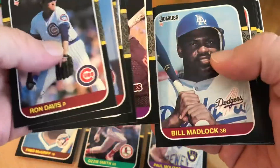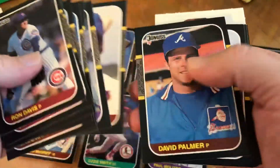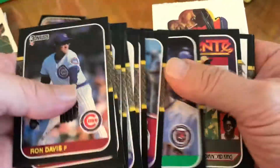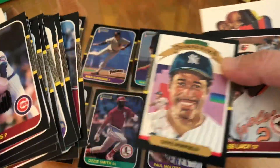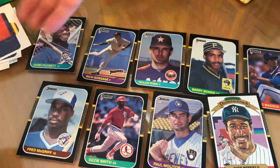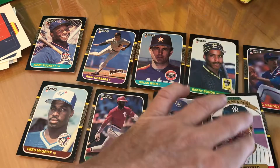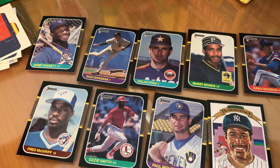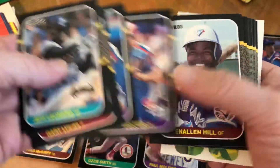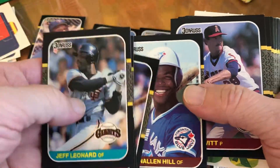Ron Davis, Bill Madlock, Lenny Dykstra, Kirk Gibson, Dave Winfield, Diamond King. Paul Molitor — I think that's the second Paul Molitor. Glenn Hubbard — that's his rookie, this was a big one back in the day too.